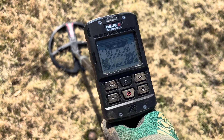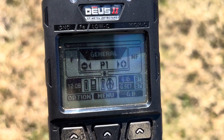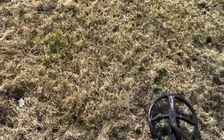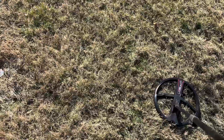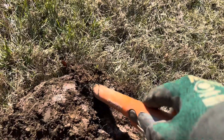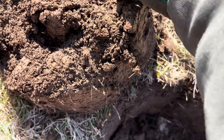I just dug a square nail — iffy tone, but you've got to try the new machine. Next signal is kind of a mid-tone, not great — likely foil. It's a mid-tone, high 40s to 50s, even reaching into the 60s. It's still in the plug, right at the base. I see a little bit of green... oh, it's just green foil.